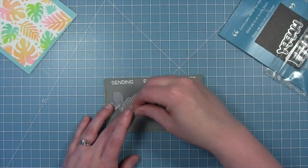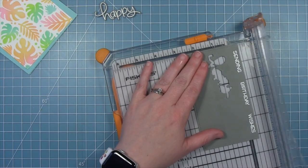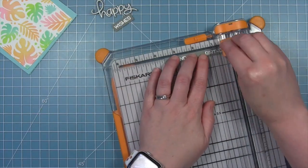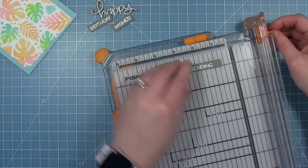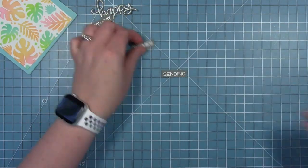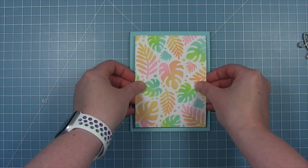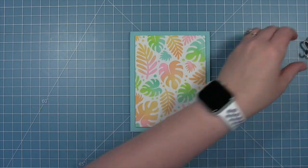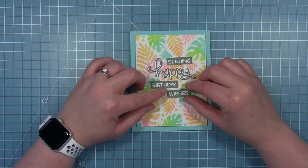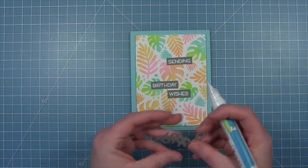I'll use the coordinating die to cut out the word happy, and then for the other three words I'm just going to use my paper trimmer and trim them down into little rectangular banners. It's really easy to cut the strip and then cut them apart so the gray is evenly spaced around the word. I've put some foam tape all over the back of my panel and I'm going to go ahead and put that onto the card base. I really like how that mermaid cardstock goes with that Salvaged Patina in those leaves, and then I'm just placing my sentiments where I want them to go.